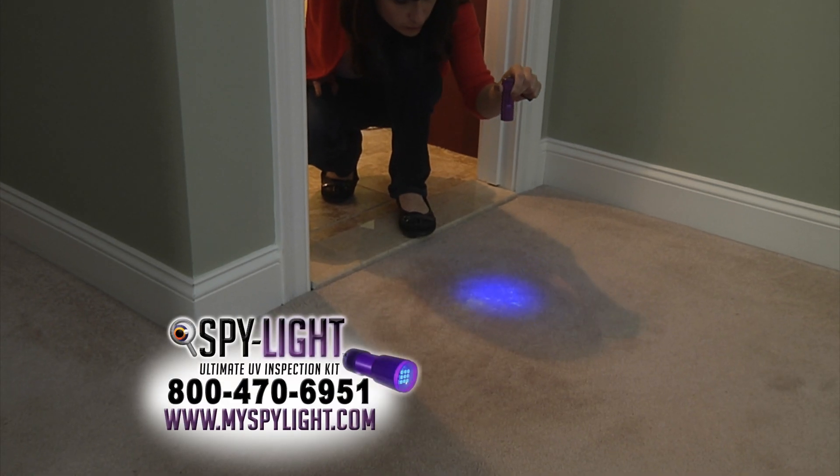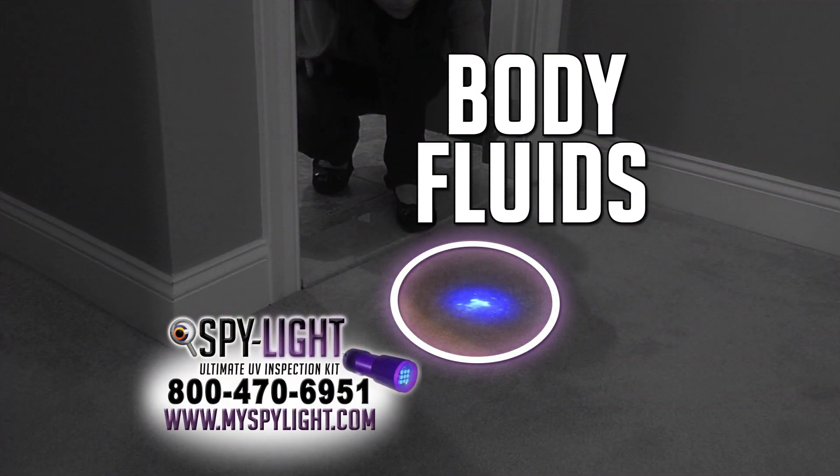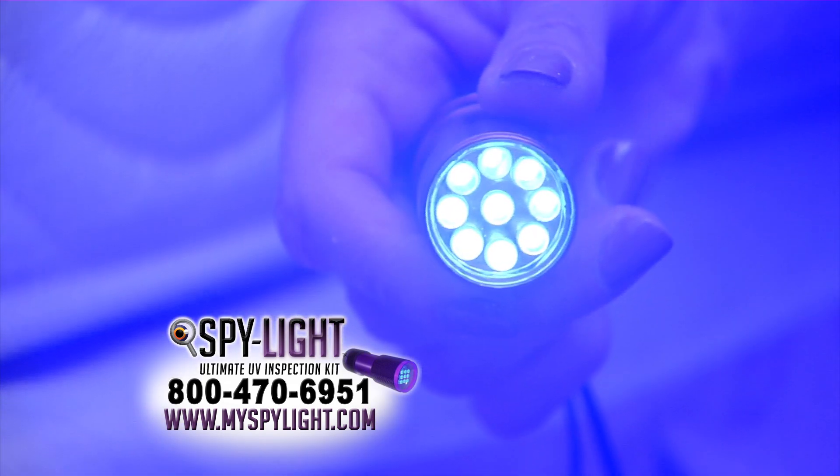Simply shine SpyLite on any surface to reveal hidden contaminants you can't see with the naked eye. SpyLite uses powerful LED ultraviolet technology.